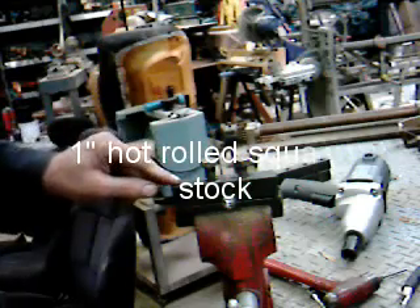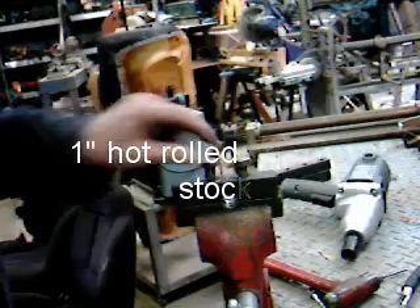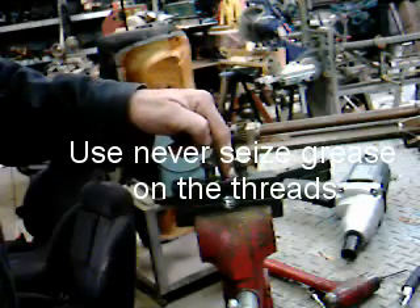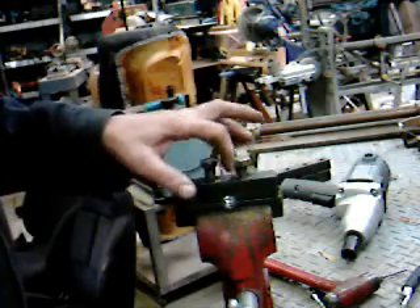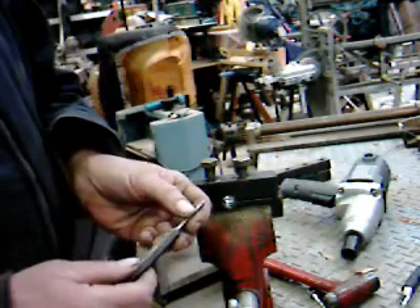It's half inch hot rolled square stock. It's got two grade 8, half inch grade 8 fine thread bolts. It's threaded into this part, clearance drilled on this part to go up and down. Then I drilled two 11/32nd holes — clearance for 1/32nd over 3/16ths.